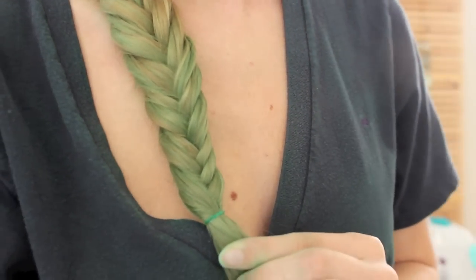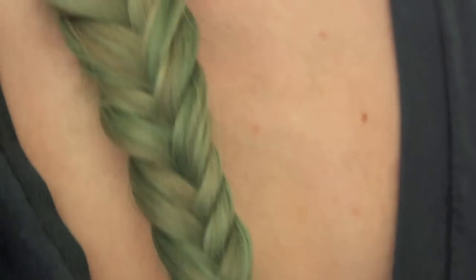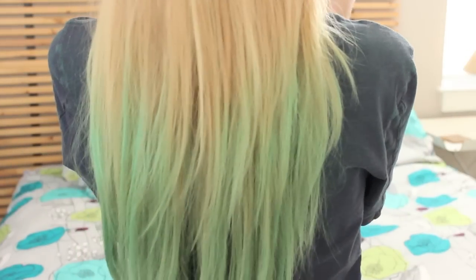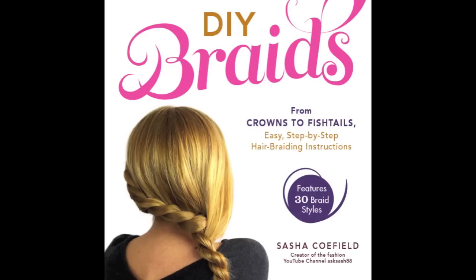And that is the completed look. Of course you can switch up the colors to make it appropriate for all different holidays and fun festivities. If you'd like to see more braids like the one you saw in this video, please check out my book on amazon.com — the links will be in the description. I just want to thank everyone who's gone out and gotten the book and supported me and told me how much they love it. It means so much to me. See you guys soon! Bye!